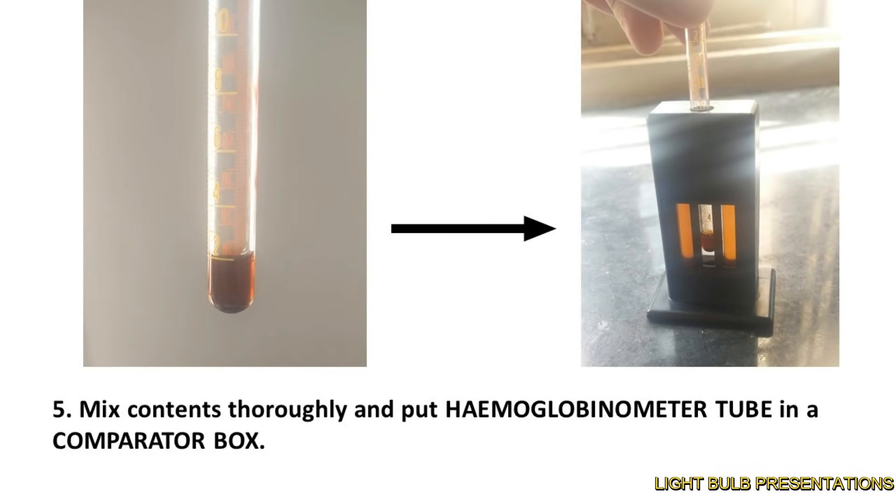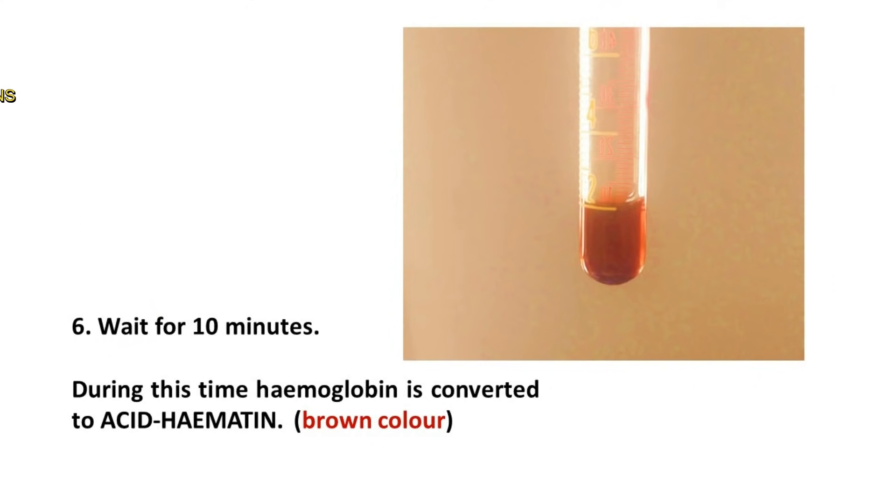Mix the contents thoroughly and put the hemoglobinometer tube in the comparator box. Wait for 10 minutes. During this time, hemoglobin is converted to acid hematin, which looks brown in color. If less than the required amount of HCl is taken, it may not be enough to convert all the hemoglobin present in 20 microlitres of blood to acid hematin, hence giving a lower value for hemoglobin.